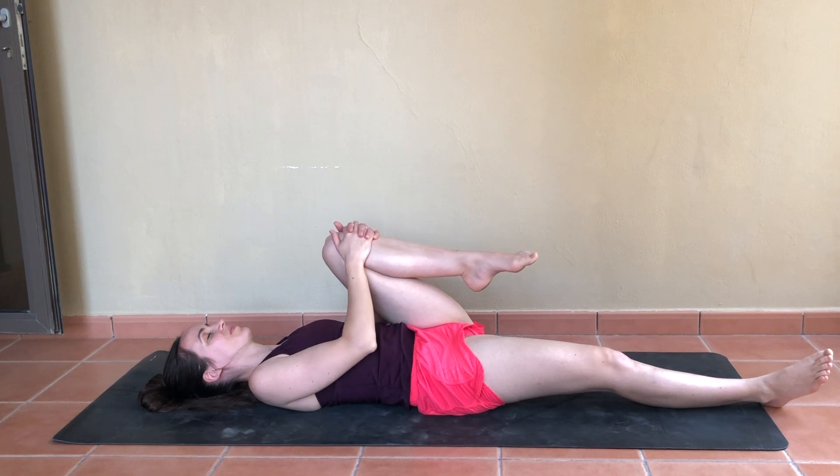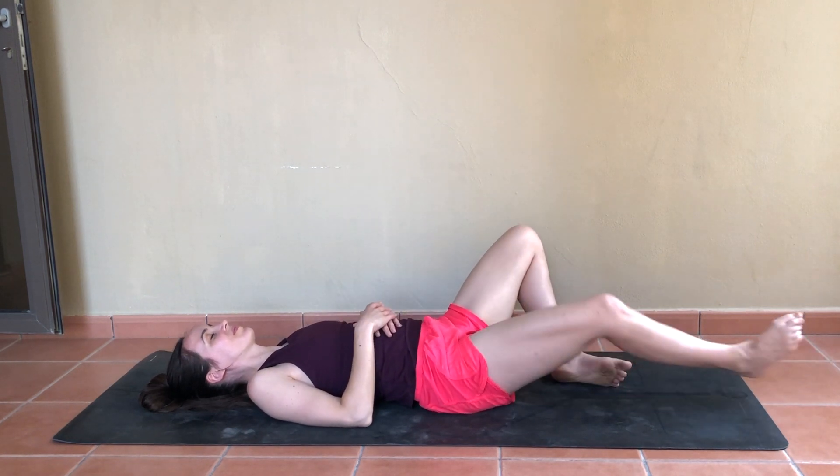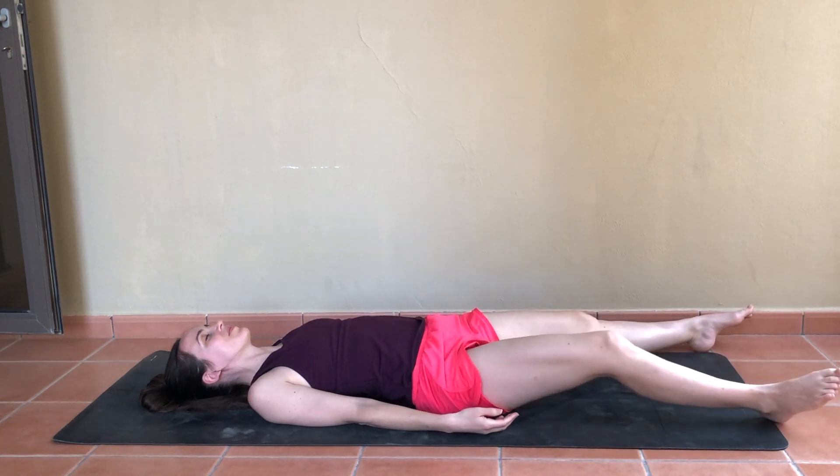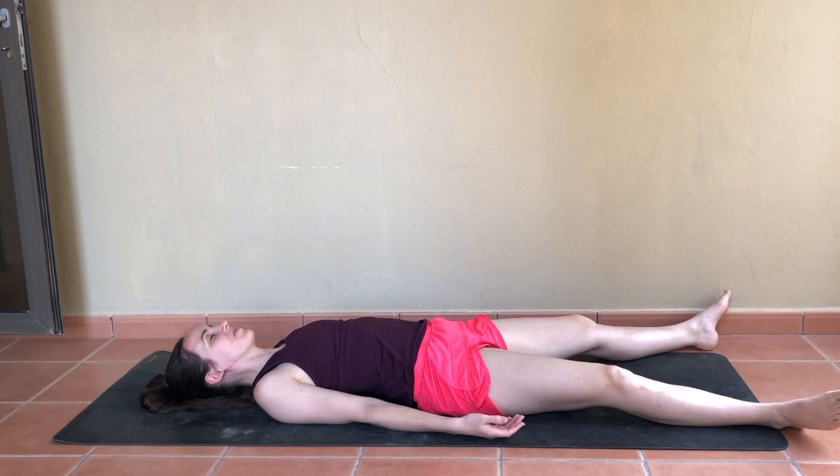Gently release that knee. Bring the soles of both feet together, knees out wide, resting the hands on the belly — supta baddha konasana or reclined cobbler's pose. Letting your hands rise and fall with your inhales and exhales, a few deep breaths here. You're welcome to stay here a little longer, or bring the backs of the hands to the mat and extend out through the legs for a few moments in savasana, to thank yourself for this feel-good practice today.